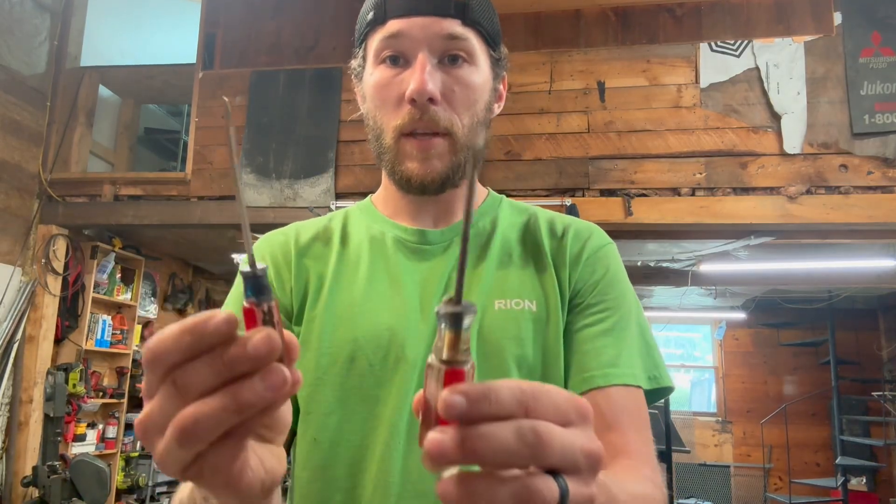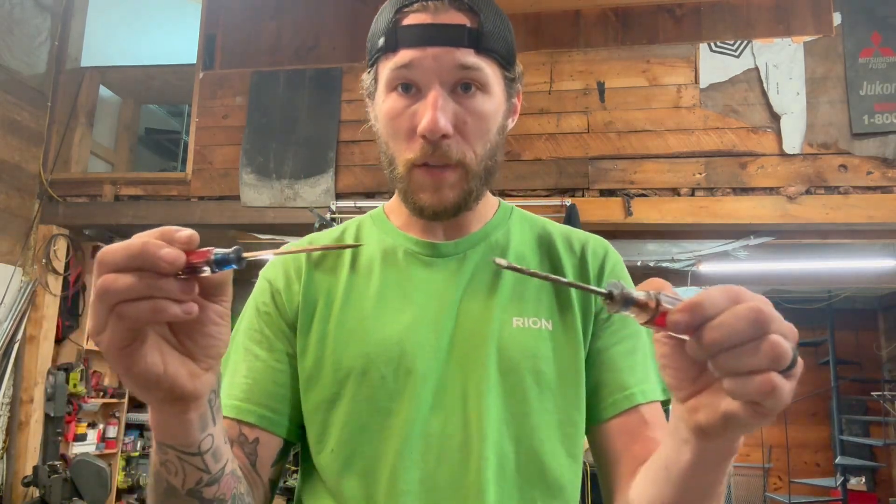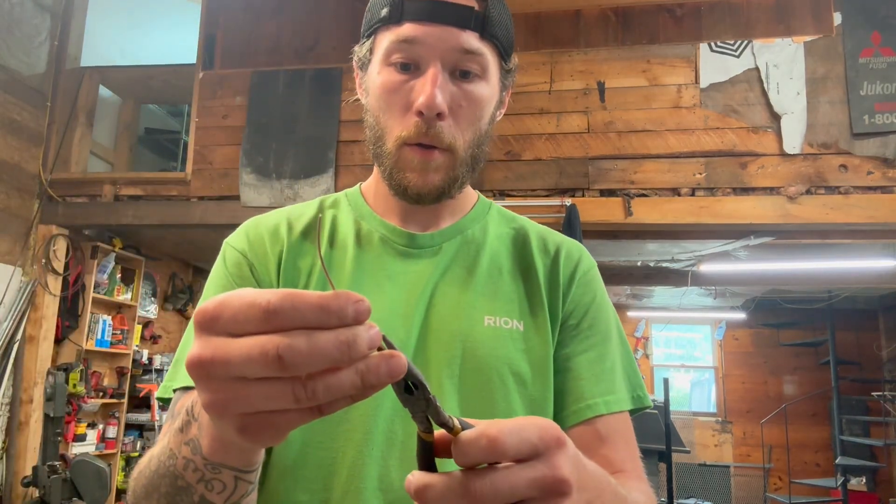To get started, you've got to make sure you have the right tools. What I like to use are a couple of decommissioned flat blade screwdrivers — that way you can adjust and center the carbide without having to touch it, because it's going to get very hot and you could get burned. A pair of needle nose pliers so I can hold the silver solder where I want it and keep my hands free from the heat.